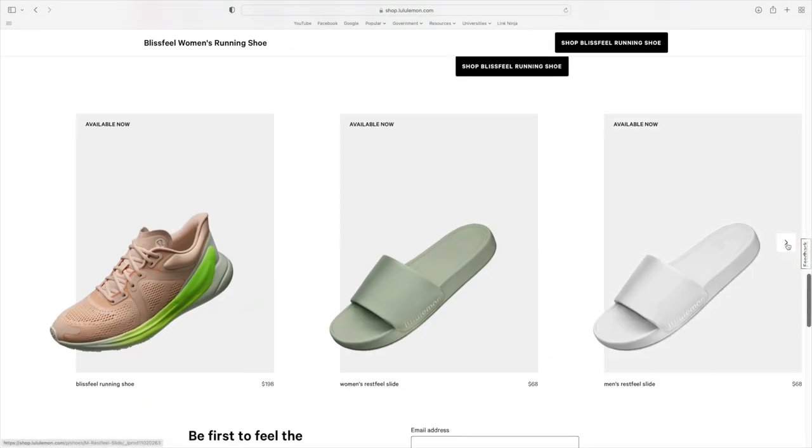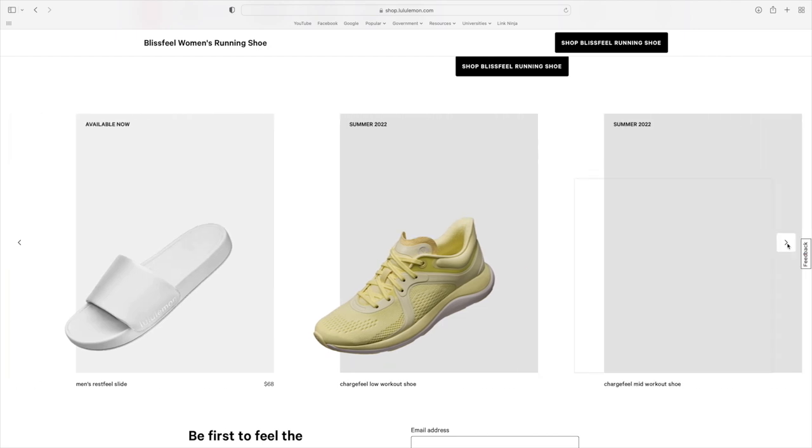Jumping right into it, Lululemon launched their first ever running shoe and announced a whole line of shoes to come in the next year or so. The first shoes they released are the Blissfeel running shoes. This color is Minkberry, which I purchased myself. Lululemon gifted educators one pair of Blissfeels, which we did not get to choose the color for — so these are the triple black pair. I'll give you an overview of what they look like and the details, then move into sizing, price point, and my review.